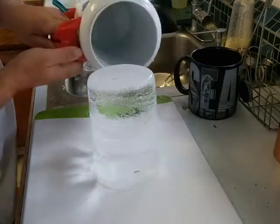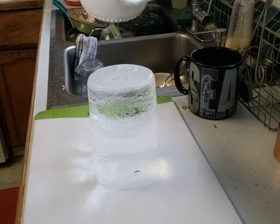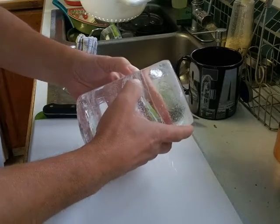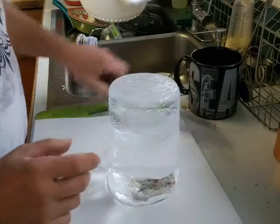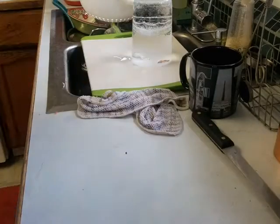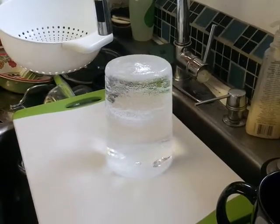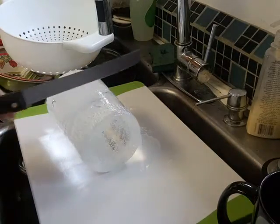So here's my block of ice that I just made. Now we're going to see what happens when I try to chop it up. It's gonna have a lot of water in it on that end, I think. I'm going to want to open the sink. We'll see what happens — it should have ice in it. Supposedly this is the way to do it.